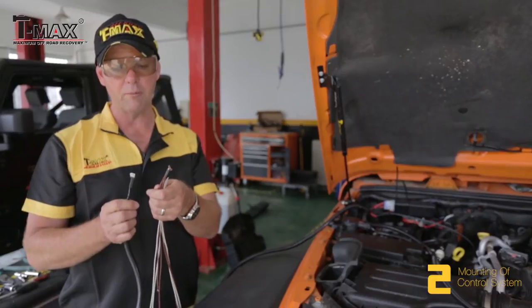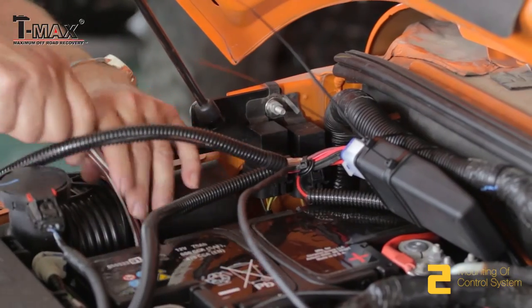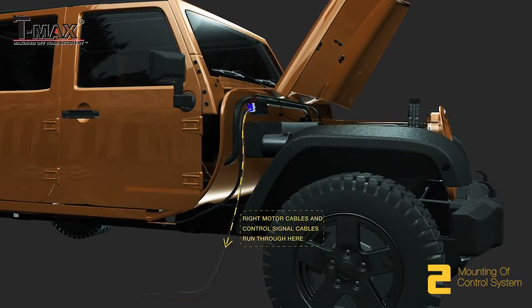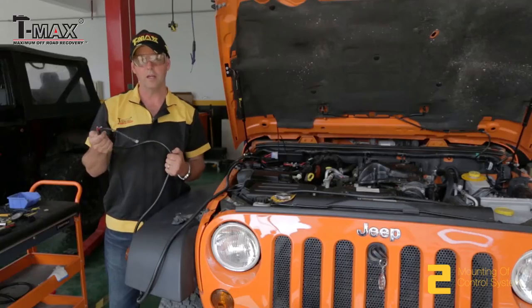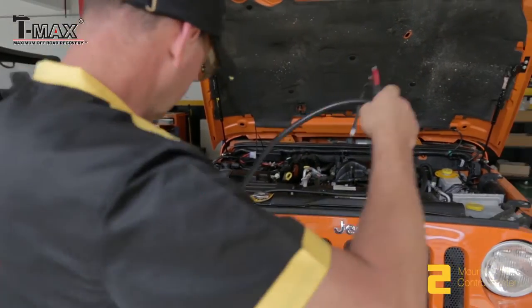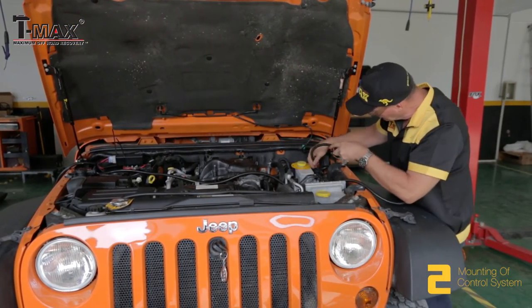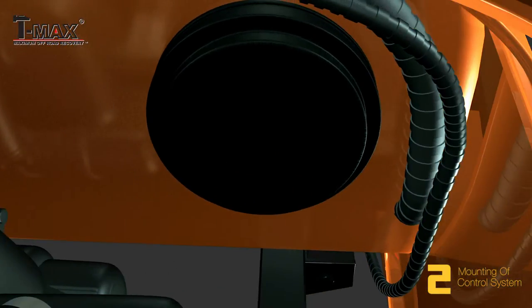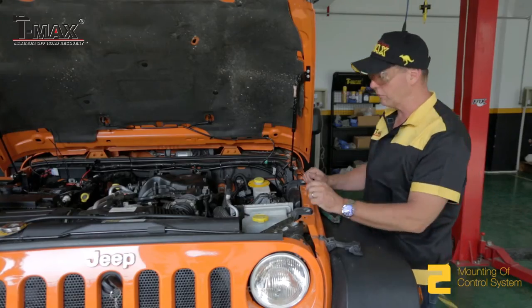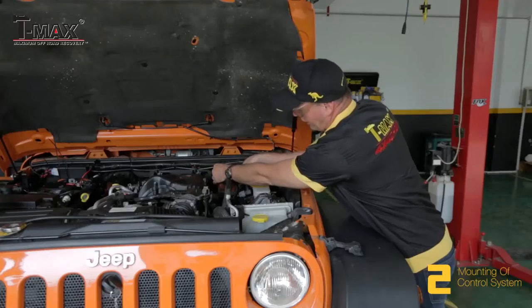Next, we need to insert the signal cables and the control cables into the hole on the right-hand side. Then we need to insert the motor cable into the other side of the car. Lastly, we need to secure the cable to the vehicle with zip ties and remove any excess zip tie.